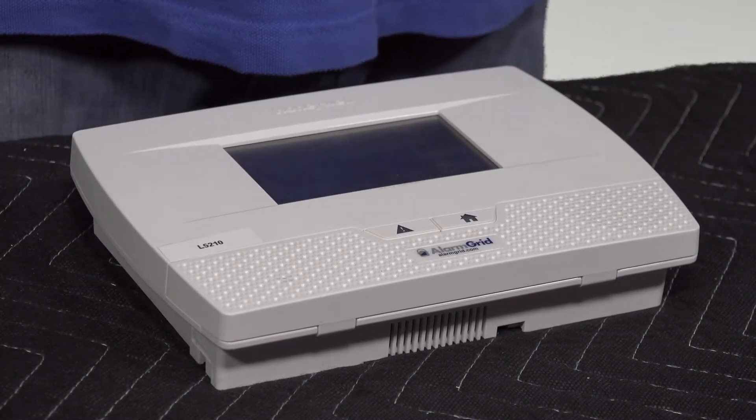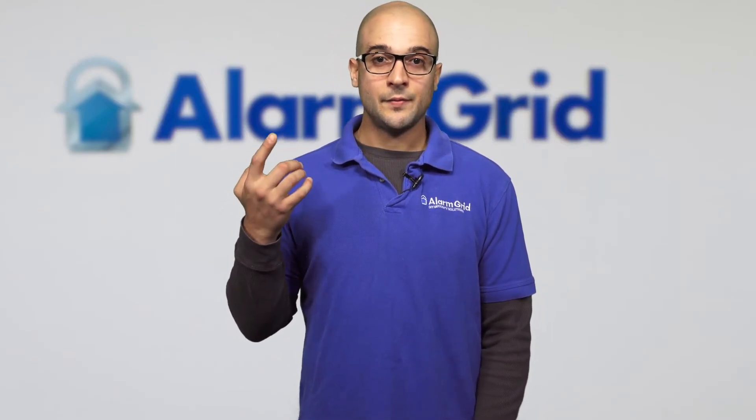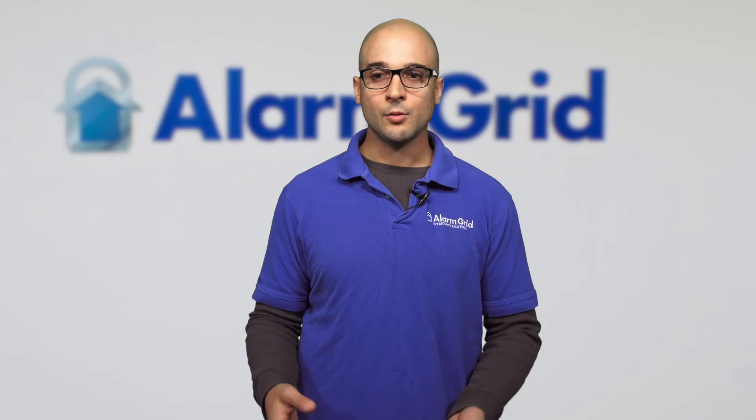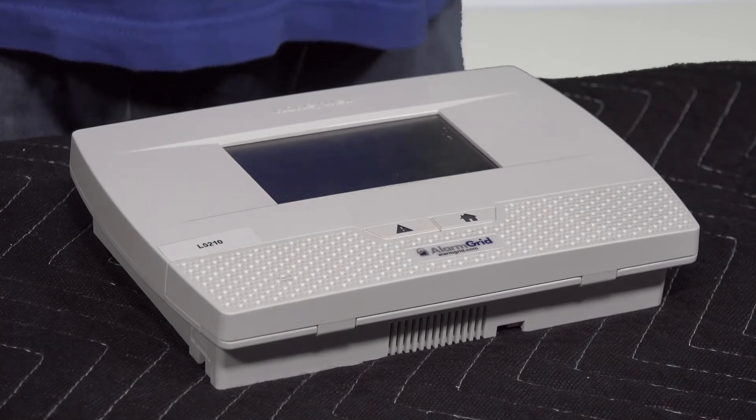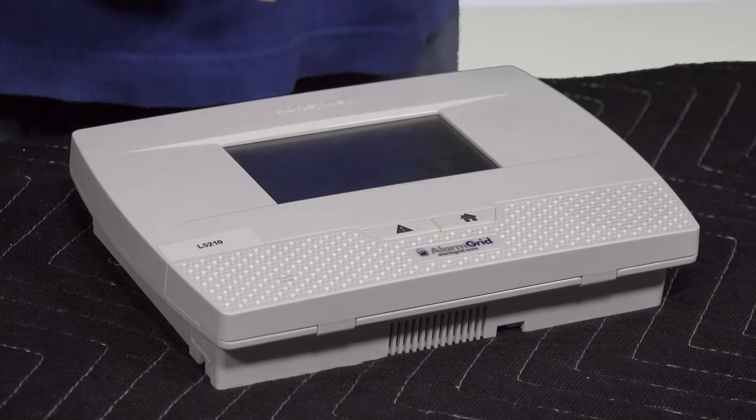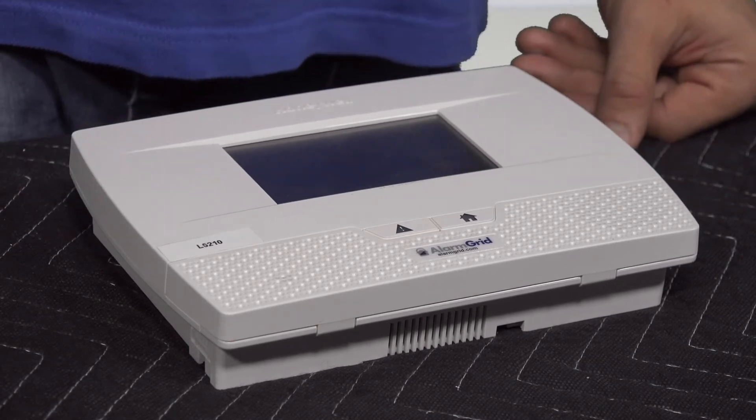There are other siren options with this panel. One of the main ones is the 5800 Wave siren — it's a wireless siren that only requires being plugged into an outlet, making it very easy to install. You can place it in a bedroom hallway, in the bedroom itself, or anywhere you want to be notified of an alarm. The downside to the 5800 Wave is that it only outputs 77 decibels, and for some people that's just not loud enough.